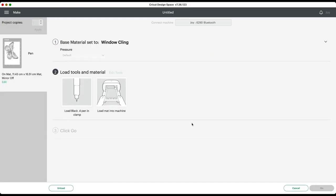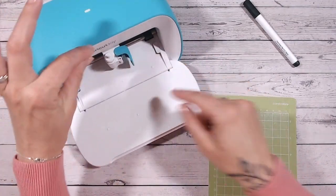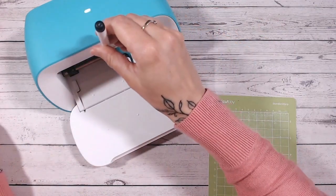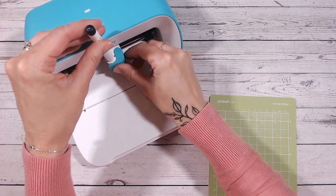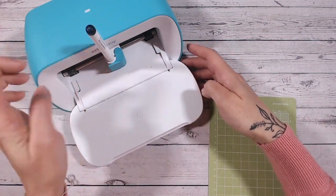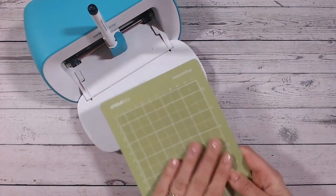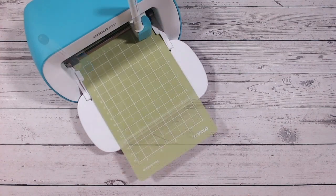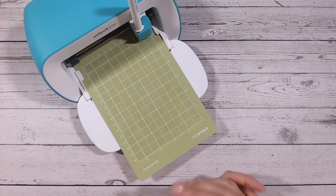I'm going to load my pen and my mat into my machine. When you first get your Cricut Joy the blade is already installed, so open it up, take the blade out and pop your Cricut Joy pen in. This comes in the box, so if you're a beginner you'll find it in the bottom of your box. Simply take the lid off, pop it into the holder and close it to secure the pen. Then guide your mat into the machine and it will start aligning everything. Once aligned, click Go in Cricut Design Space and the machine will start.